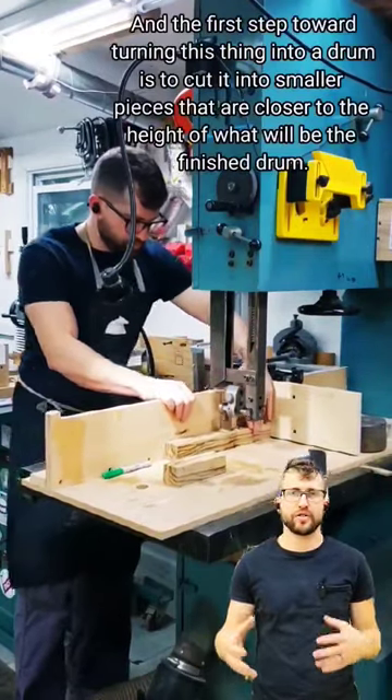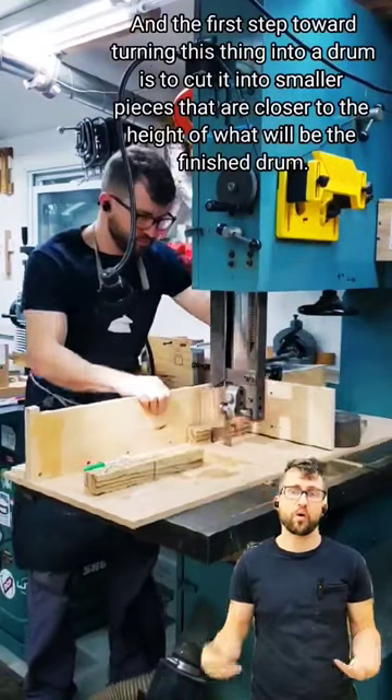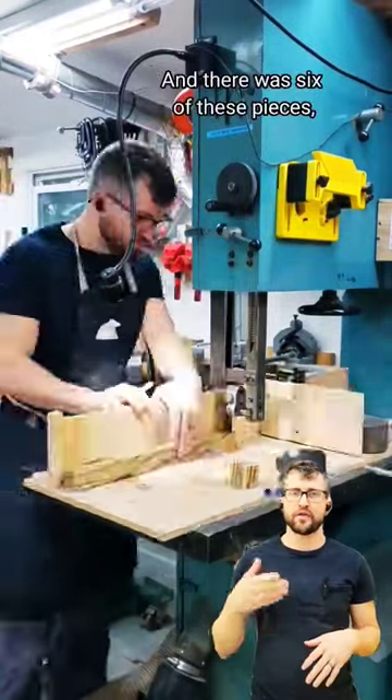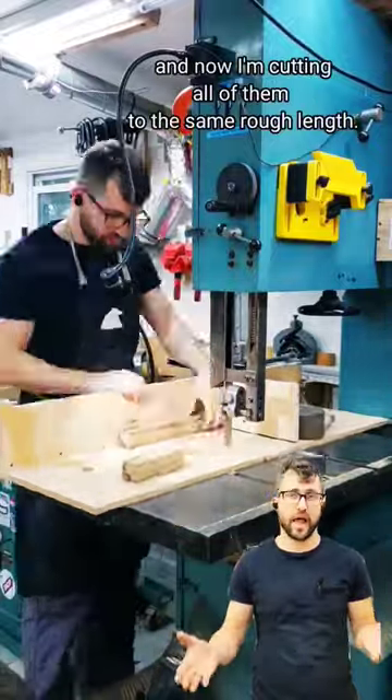The first step toward turning this into a drum is to cut it into smaller pieces that are closer to the height of the finished drum. I like to do this on the bandsaw — it's controlled and easy. There were six of these pieces and now I'm cutting all of them to the same rough length.